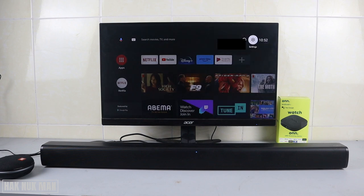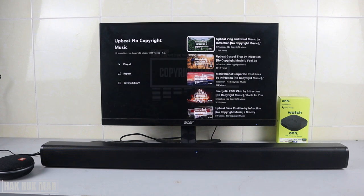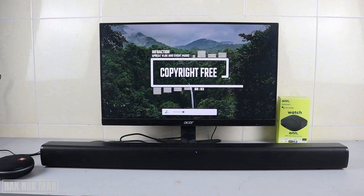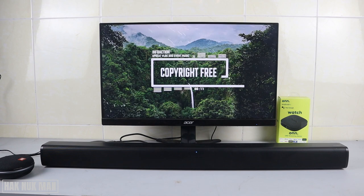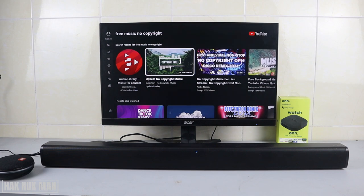After pairing, we go back to the YouTube app once again. This time you can hear the music through your TV soundbar. That is my suggestion, and that's all for today's video on how you can connect your ONN Android TV box to a monitor.